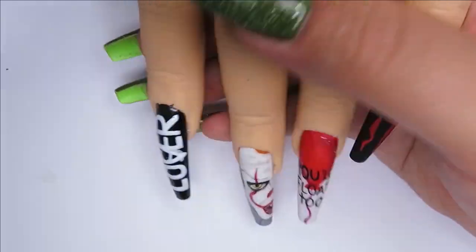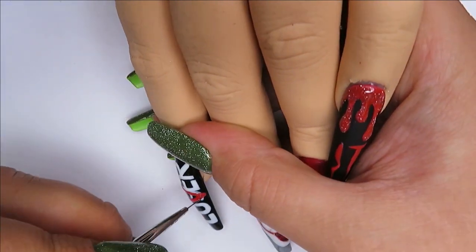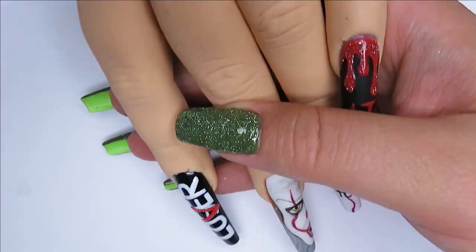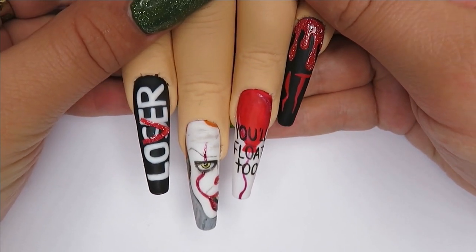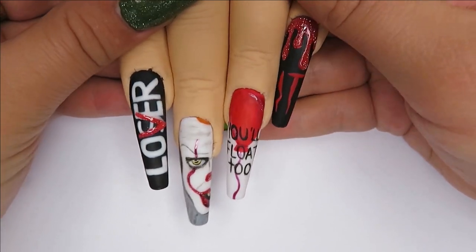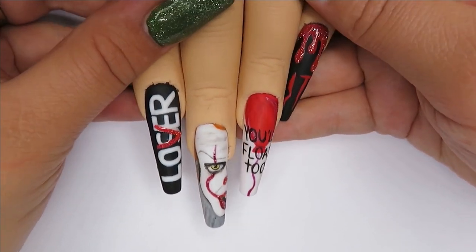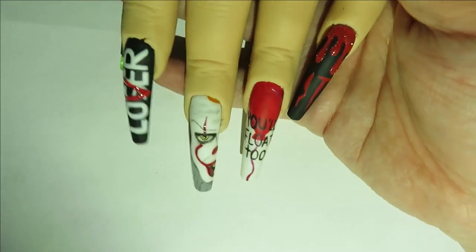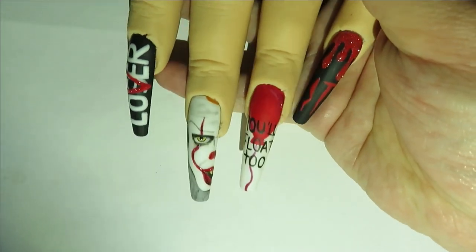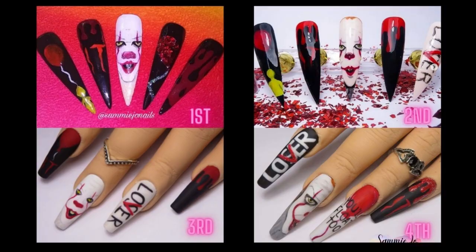This final nail says 'loser' with the S crossed out and a V put in so it says 'lover' instead — it's part of the movie. So that's the set done. I'm pretty happy with them — they're not perfect and I can see a lot of faults, but I'm relatively happy and I hope you guys like them too. Thank you so much for watching. I hope you have a fantastic day, much love to you all, and I shall see you in the next video. Happy Halloween!